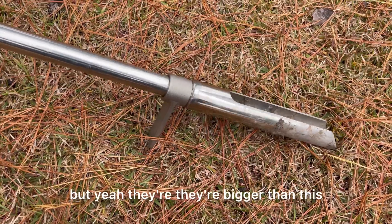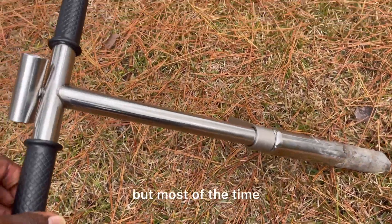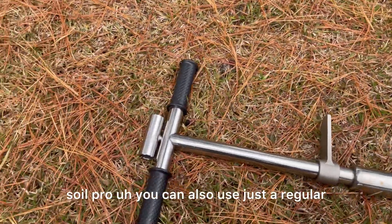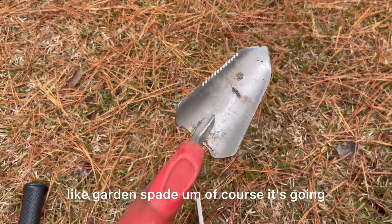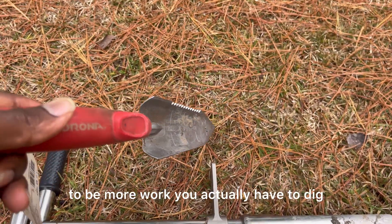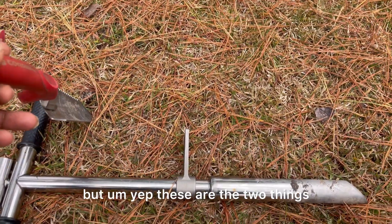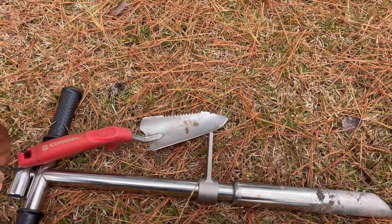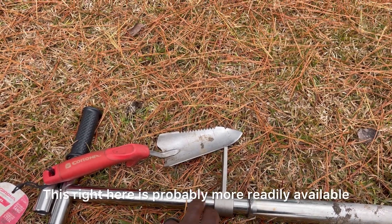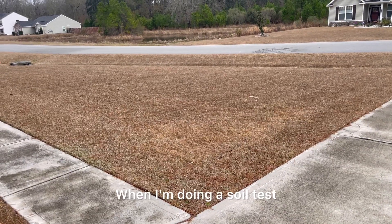I would definitely advise getting the one that has this little contraption to push the dirt out. They come in different sizes, and come with a little foot pedal if you're dealing with compacted soil. But most of the time when I do a soil test, I'm going to use my soil probe. You can also use just a regular garden spade — of course it's going to be more work since you have to dig into the ground. But these are the two things you'd probably use when you want to do a soil test.